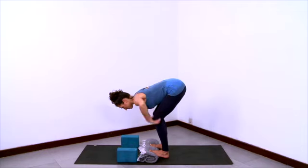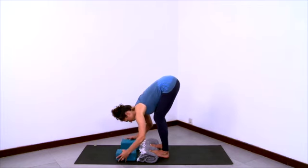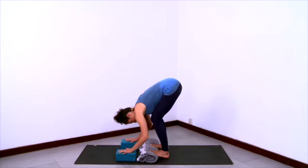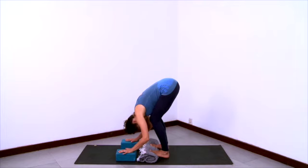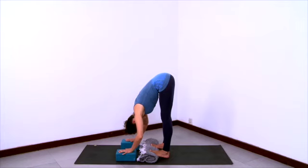And then bend your knees and crease at the hips to fold, taking your ribcage close to your thighs at first. And just rest in a forward bend here, now hands on blocks, folding deeply. You can play with how much you bend your knees — straighter legs will give you a different stretch than bent knees, and both are good.